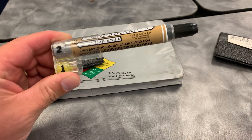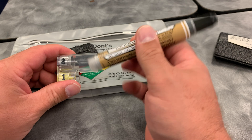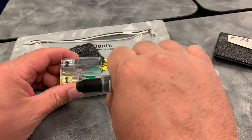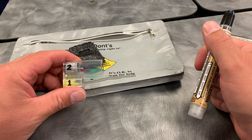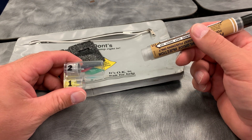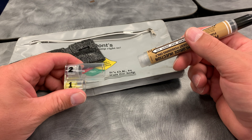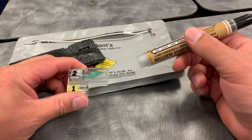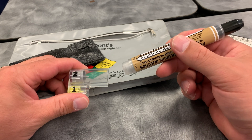Then number two — same thing. Hold the auto-injector, push it against your thigh, and hold it there for a couple of seconds so the medicine fully ejects. Record the time and dispose of it. You've now administered your antidote. This will not work against everything we're exposed to, but for many chemicals and toxins at a hazmat scene or terrorist act, these will help. Remember: these are only to be used for you, and only if you get exposed.